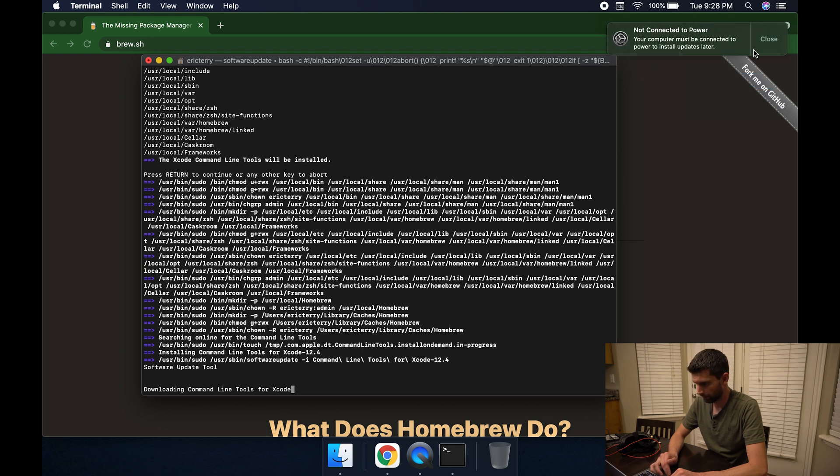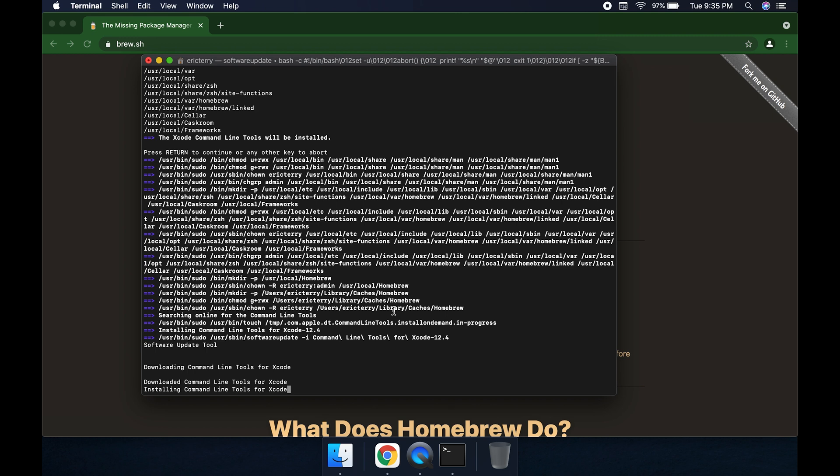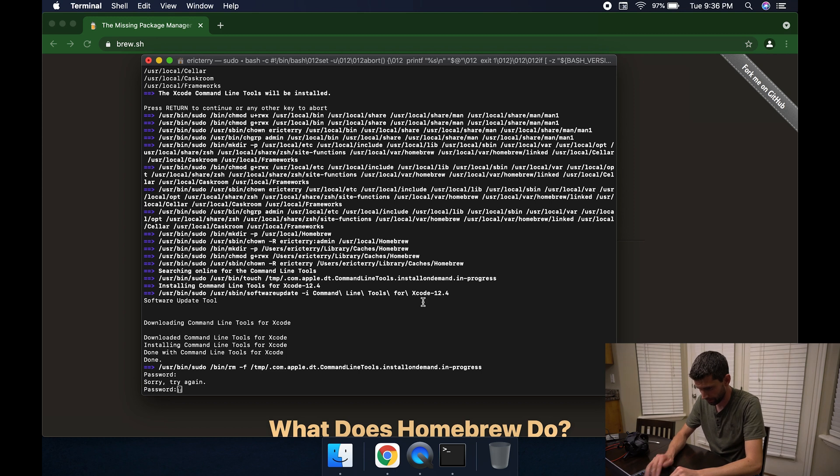Because this is most likely the first time you've ever installed anything — unless you're a developer — it's going to take a little bit because there are so many dependencies for it to install. It may ask for your password again partway through.